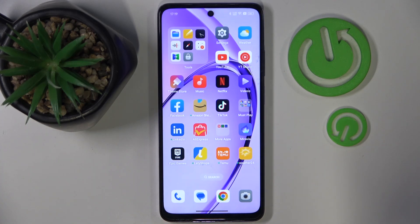Hello, in this video I will show you how to enable power saving mode on Oppo K12X.